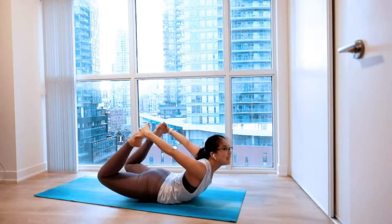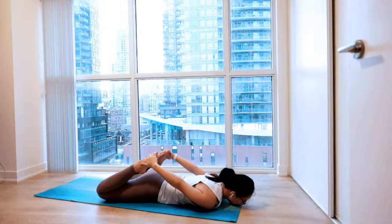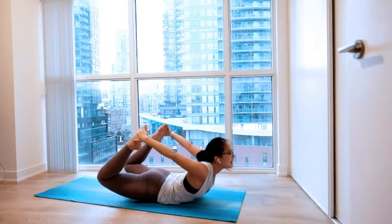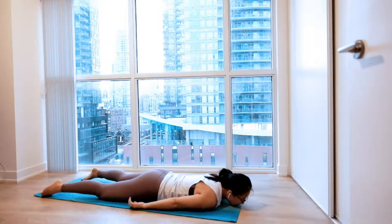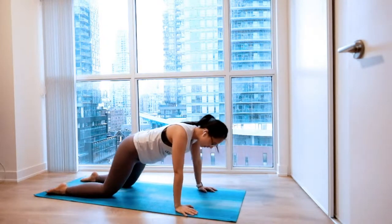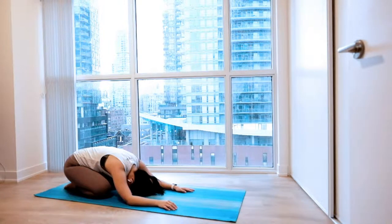Two more times. Big inhale. Easy exhale. One more time, big inhale to lift. And exhale, slowly letting everything go. Planting your palms outside your chest, shift your weight back to a child's pose. Settle in here for as long as you want. Let your breathing do all the work. Big inhales and exhales.